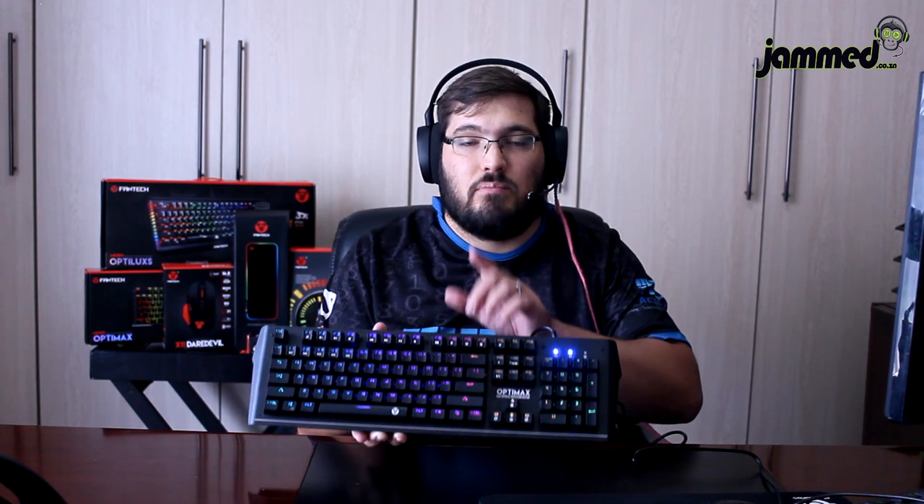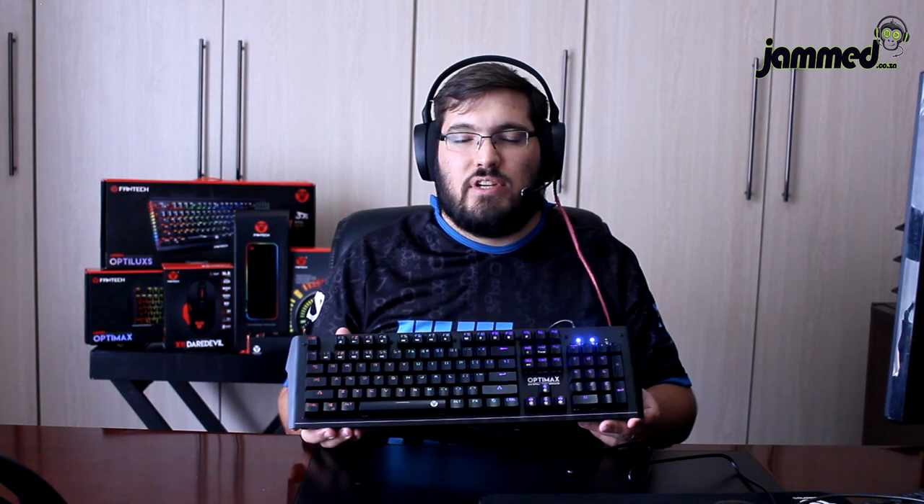In South Africa you can buy this keyboard for 999 Rand, but for about 100 Rand less you can get the OptiLux which has more features, more lighting effects, a braided cable, and smooth edging. Or spend two to three hundred Rand more for the Fantean with its detachable palm rest. Overall, not a bad keyboard — if you like its longer form factor, go for it — but in my opinion you'll get a more pleasurable experience from the OptiLux or Fantean. Thank you for tuning in; please like, subscribe, and comment. We'll see you in the next video.